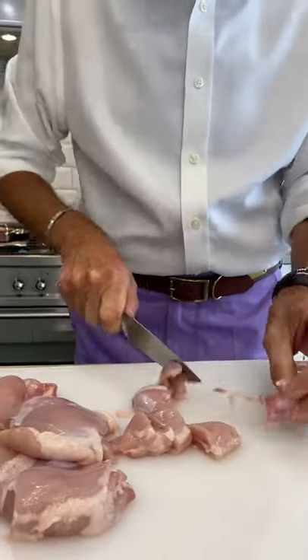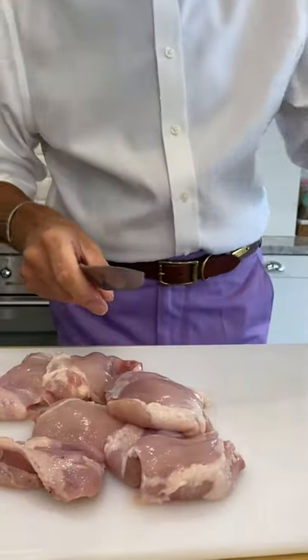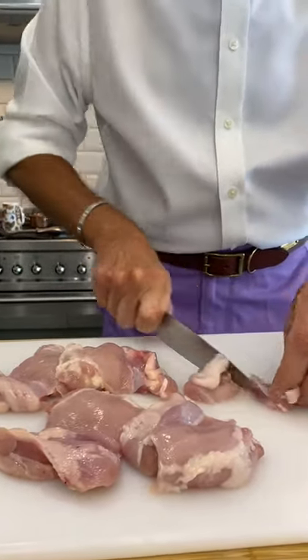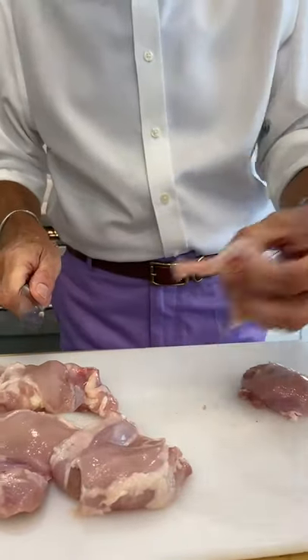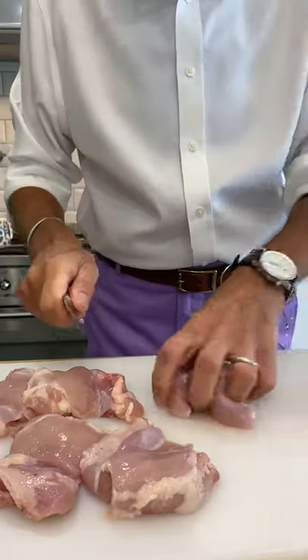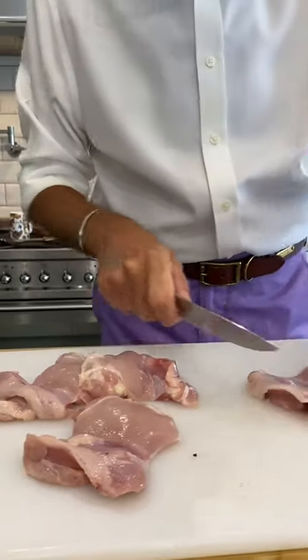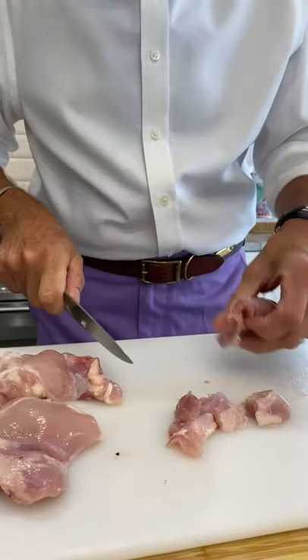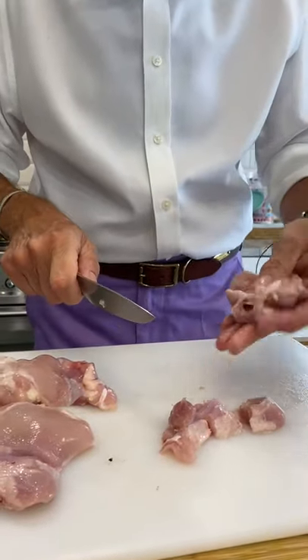So we're going to just chop this up. This is skinned and boned chicken thighs. Are you taking all the yucky stuff off? There's no yucky - I've got it face down so I can't see it. That's not yucky, it's just skin and it's fantastic. There are those red bits - I'll move those, don't worry.